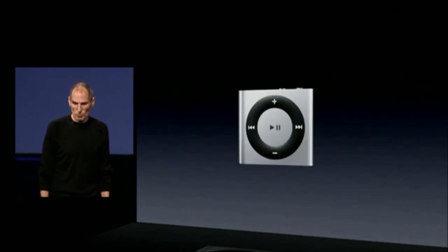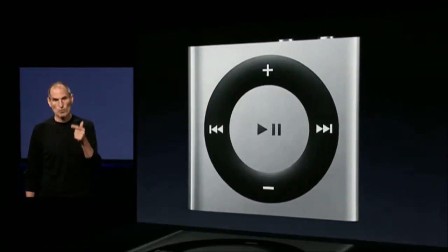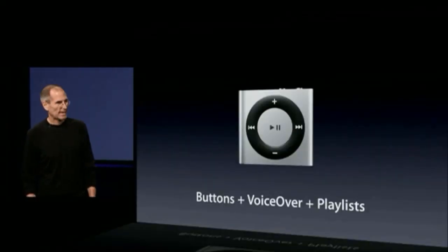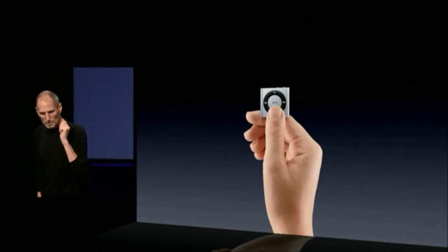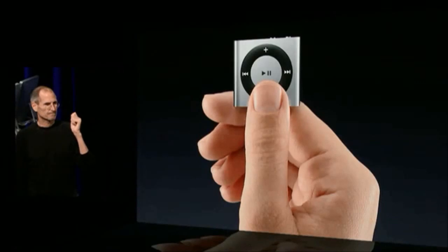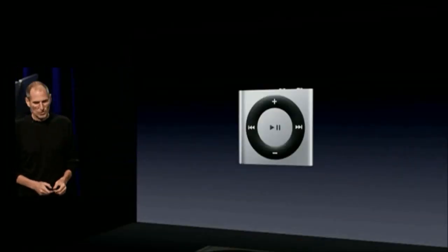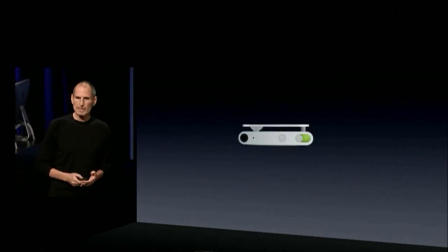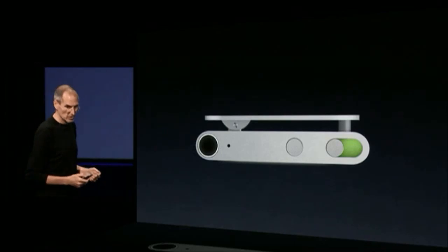The new iPod Shuffle. It's even smaller than the second generation. It's got buttons, voiceover, and playlists. And it's really small. Of course, it's got the clip so it's instantly wearable. It's really nice — just clip it on and go.